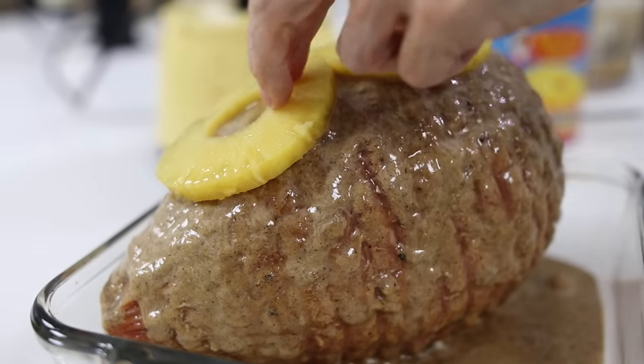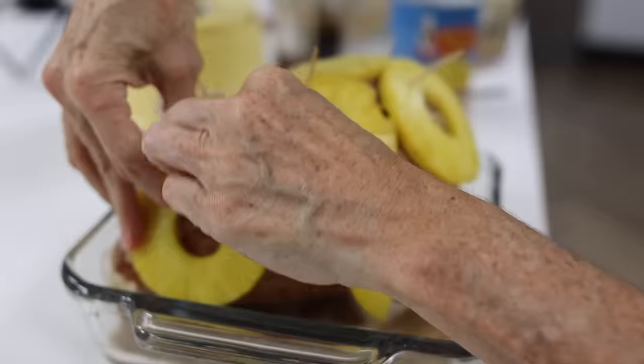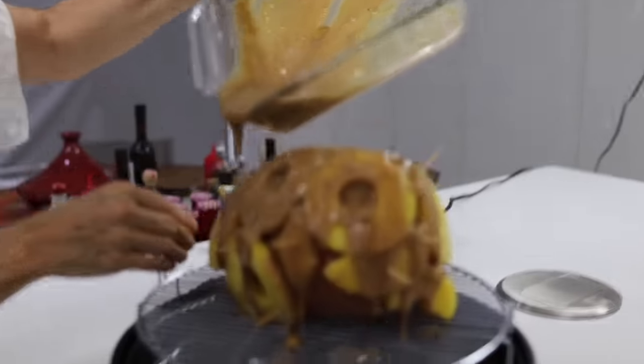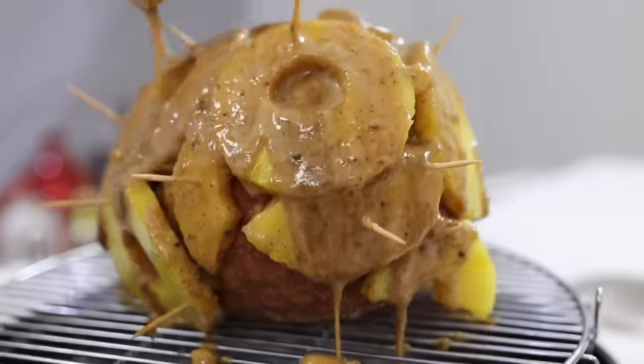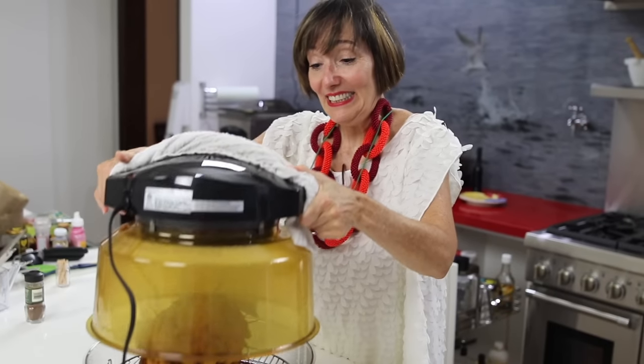That's all you have to do — that's all the cooking. The rest is while you bake it. I'm going to bake it in a NuWave oven, which is a countertop oven, but you can bake it in a regular oven.